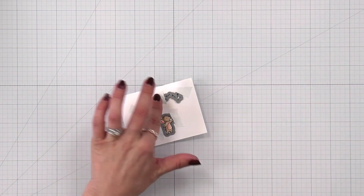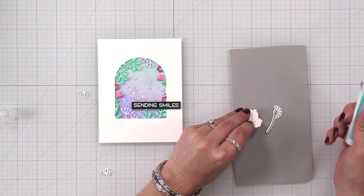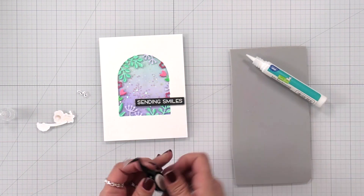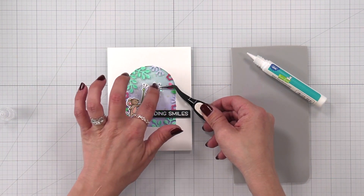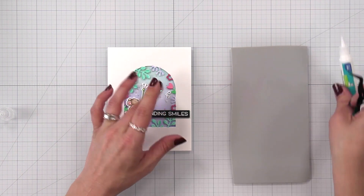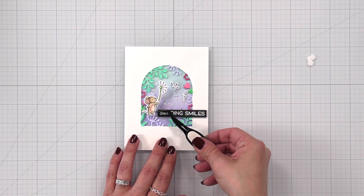I used the coordinating dies and some post-it tape to die cut my images, then put my pieces together to pop them up. I added a little liquid glue to the hand and attached it to the dandelion piece. Before attaching the mouse, I'm going to add those fly-away pieces in the window — just using the mouse as a guide, adding liquid glue to the smaller dandelion pieces and placing them right on top of the acetate. Then I'm adding thin foam squares to the back of the mouse and slightly tucking it underneath some of those pieces in the window.